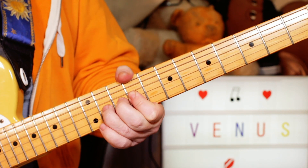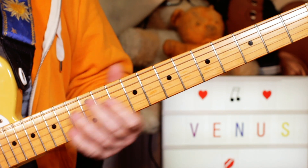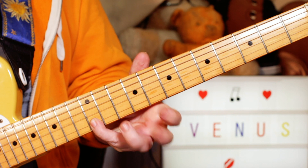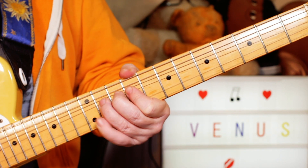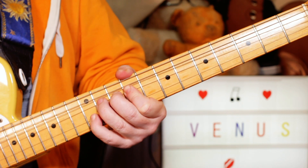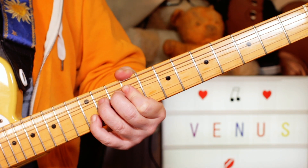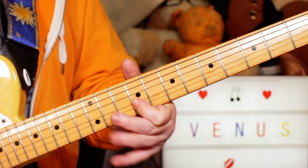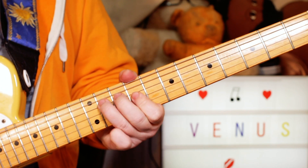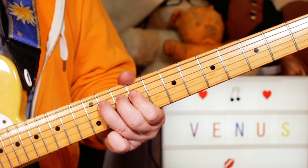Then we're playing B, C sharp, E, with a bend on that F sharp. So 9, 11, 9, 11 bend. B on 12, release on the G string. We play that twice. And then just 9, 11, 9 — B, C sharp, E. And then again.